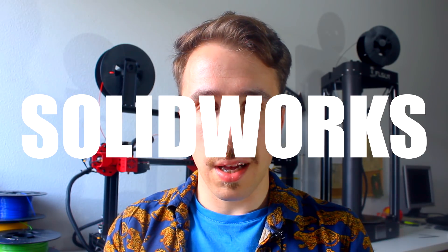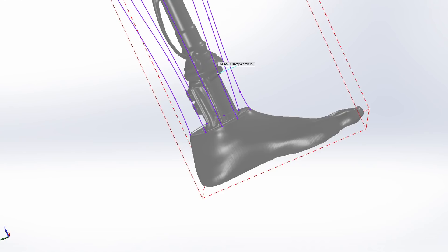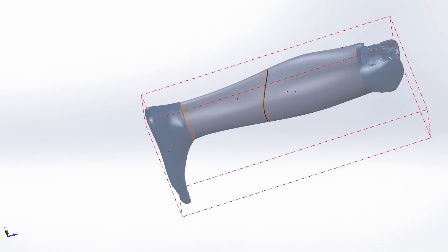To translate the designs into 3D models, I used SOLIDWORKS, an insanely expensive CAD software that you don't have to use. There are great 3D modeling softwares you can download for free, like SketchUp or Fusion 360. For starters, I used the exported files from MeshMixer as reference to create a leg-shaped surface that I could thicken and use as the main shell.